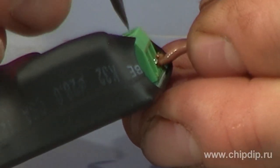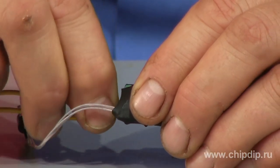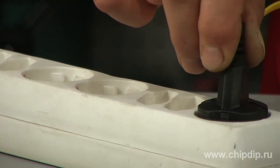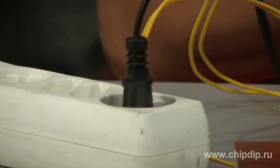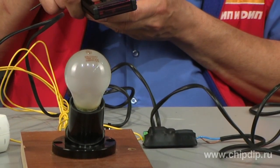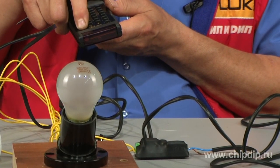To use the device, we have to connect it to the supply circuit breaker of some load, for example a light bulb. We supply voltage to the device. Then during the first 10 seconds, we direct the remote control at the device and press the selected button. The command is saved into non-volatile memory of the device.